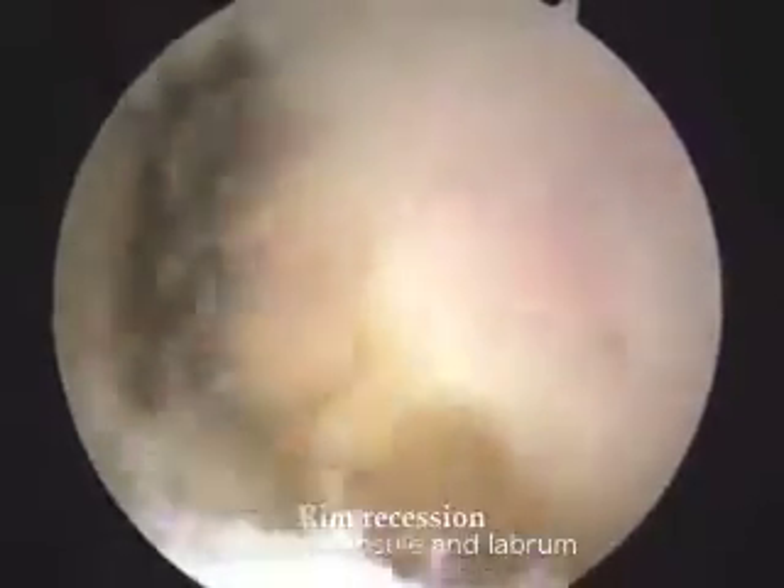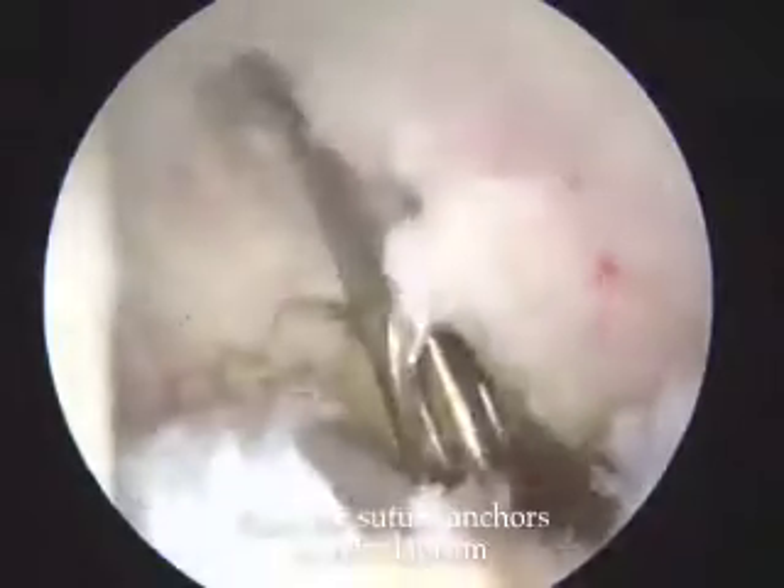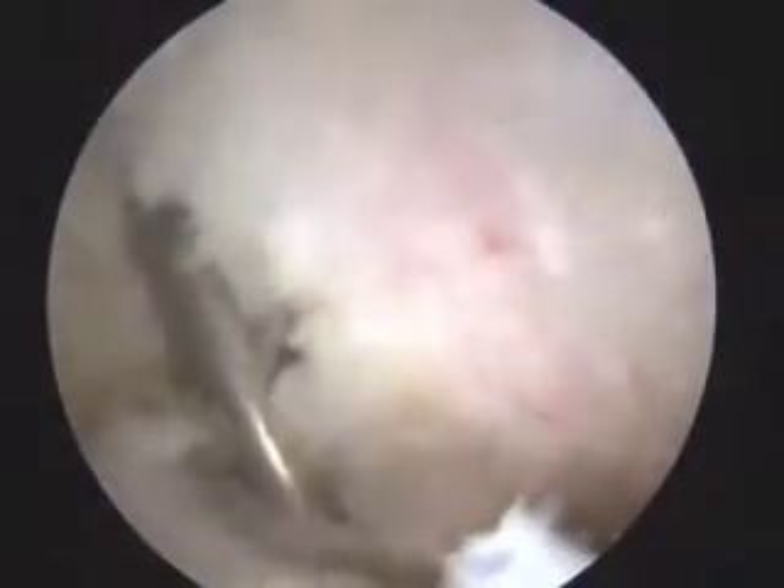We exposed the rim with rim recession and refreshed the rim between the labrum and capsule without rim trimming. We then performed labrum refixation without suture anchors.